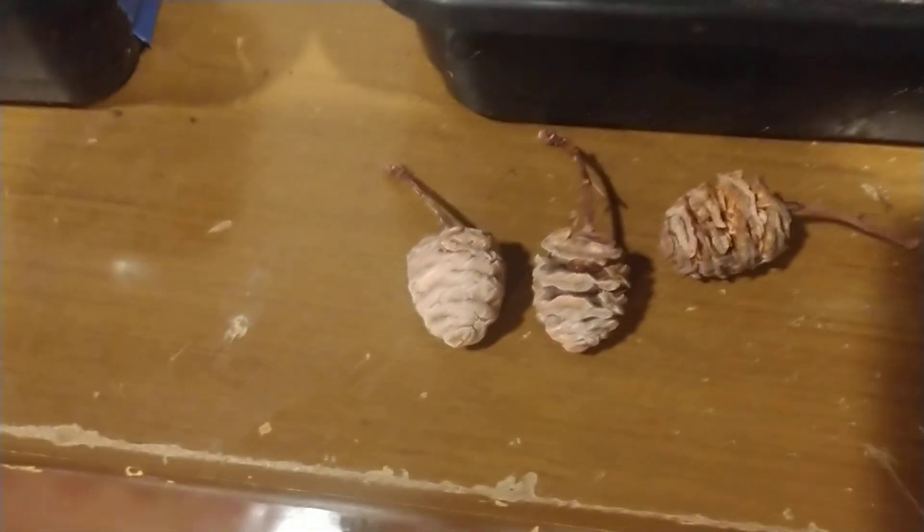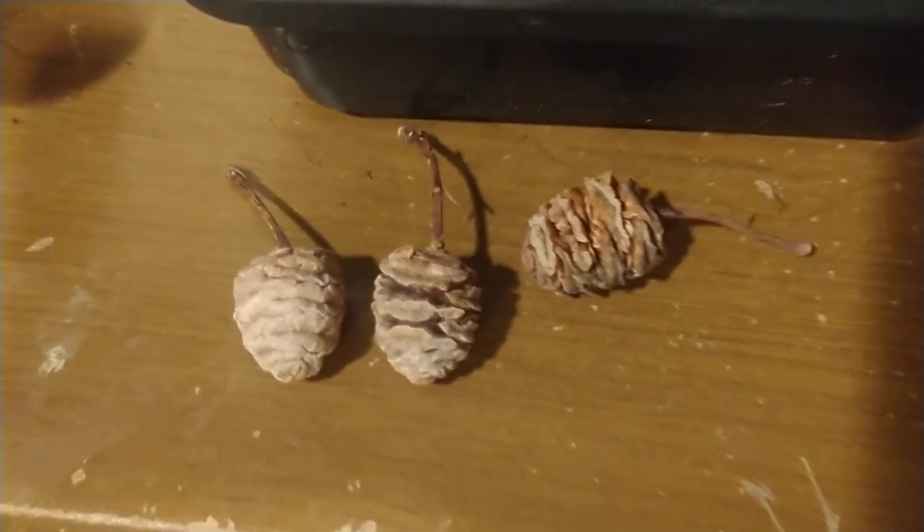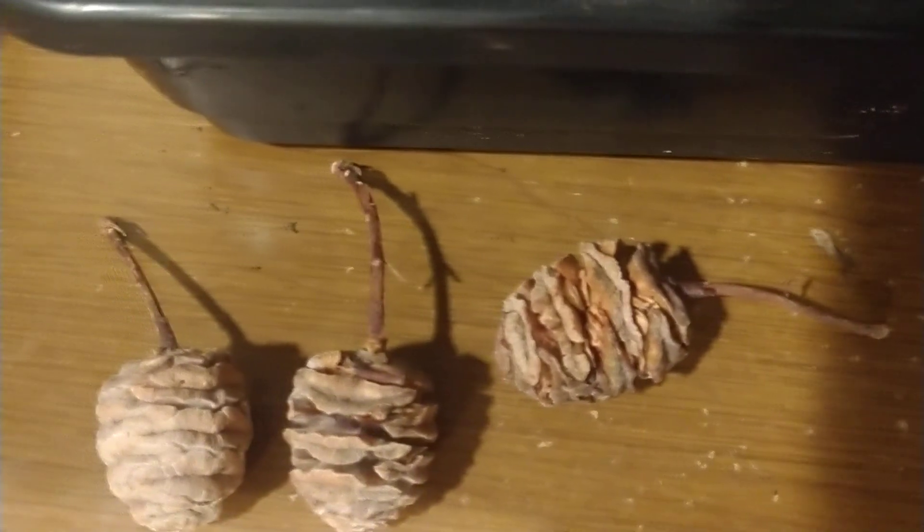These right here are dawn redwood — you can see the seed cones right there. This one is unopened, and as it matures it opens up and you can see all the little seeds inside. If you give it a good shake, the seeds are going to fall out like this.